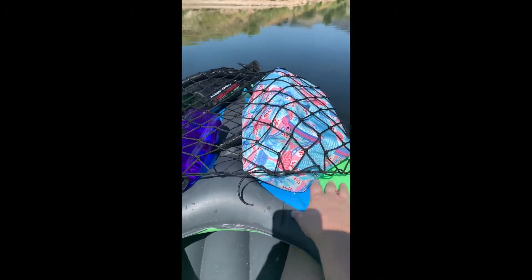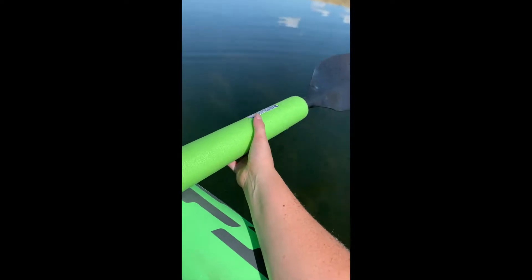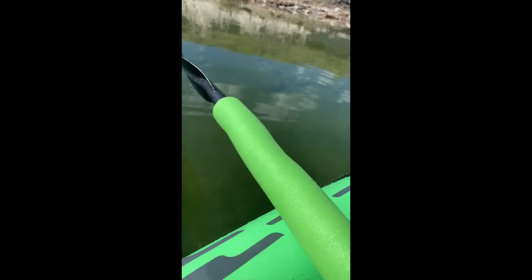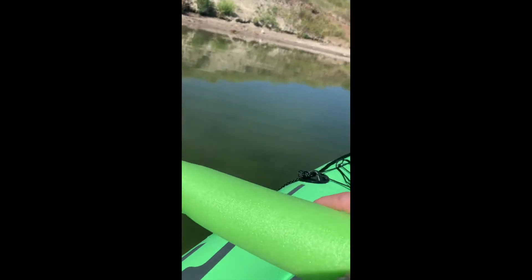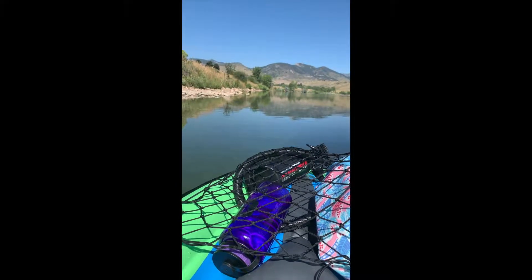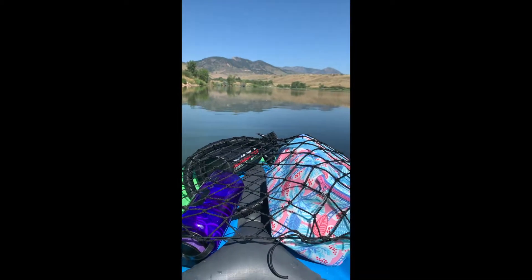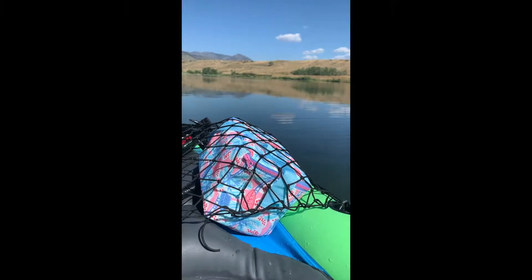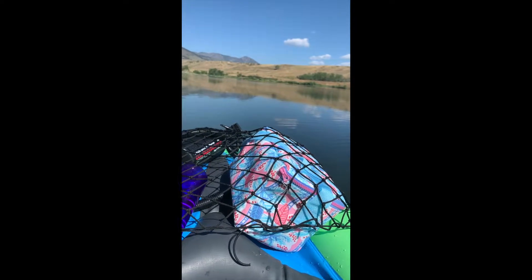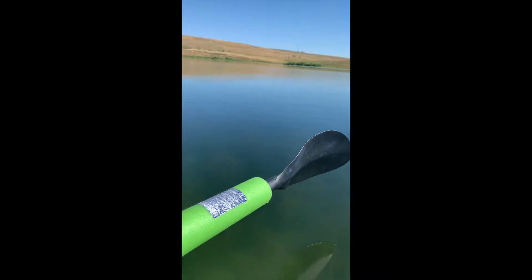I did put a pool noodle over the paddle because it floats — I have no worries about it going over since I don't use a leash on it. It does really well in this quiet water, but I was out here the other day in some Colorado winds and the waves were pretty big. I was kind of scared at first but it did great. It still tracks like crap — if you paddle to the left you're gonna go left a little — but overall this boat is amazing.